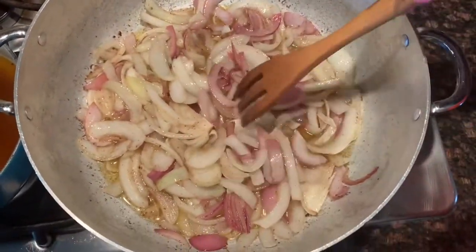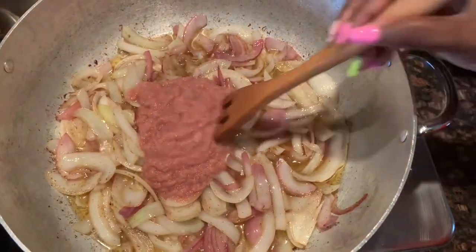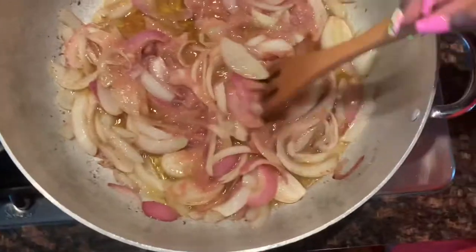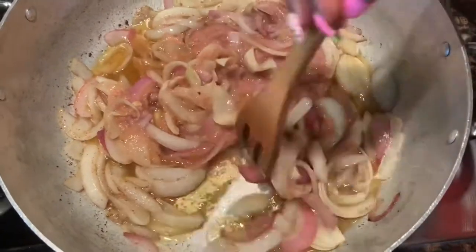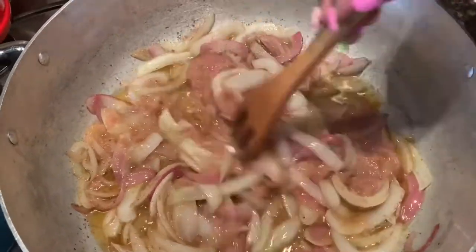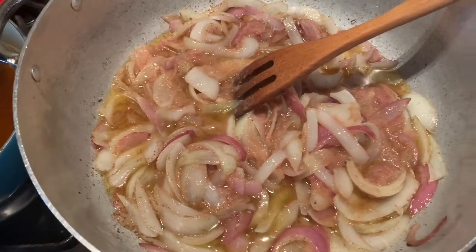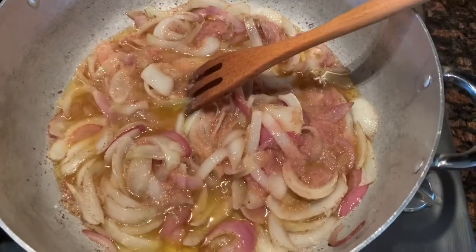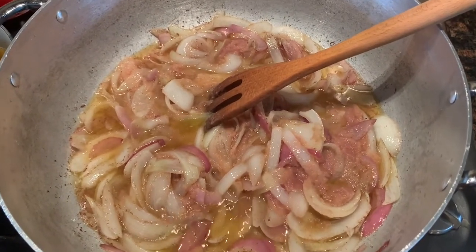After frying your onions for about five minutes, you can go ahead and put in your blended items — this is about one large onion with some garlic, ginger, and hot peppers of your choice. I usually add my shrimp flavored seasoning into these items when I blend them so everything mixes up together nicely. I'm keeping my heat at medium and letting the blended onions and other items fry for five to ten minutes.